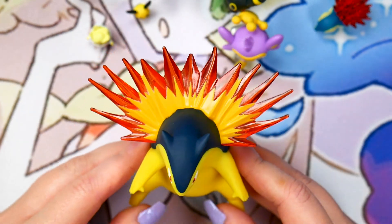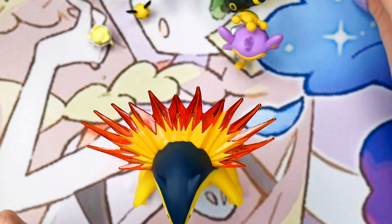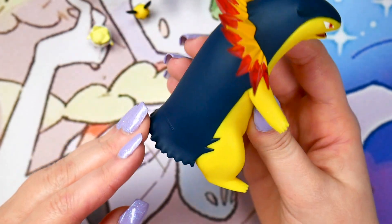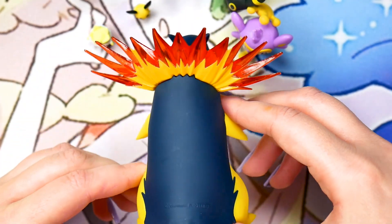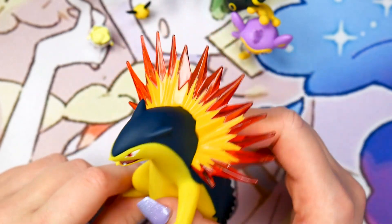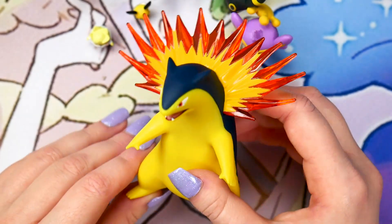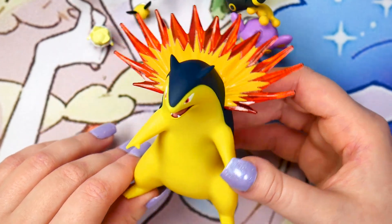Let's take a look at Typhlosion. The eyes are really nice — I like the teeth. The flames, just as with Cyndaquil and Quilava, are really well done. They look great. We do have a seam around the mouth, which isn't my favorite, but it's just something that has to happen. There's the back — we got some copyright on here. So Typhlosion looks great. It's just nice to have a really big Typhlosion figure. I feel like the Gen 2 starters never get any love in terms of merchandise. So it's really nice to just have figures of a lot of Gen 2 Pokemon — my boy Typhlosion, Feraligatr, and Meganium all deserve it.